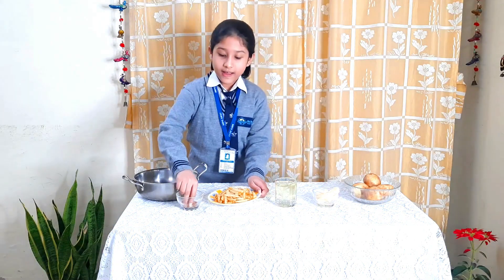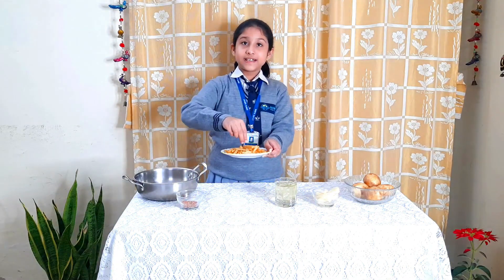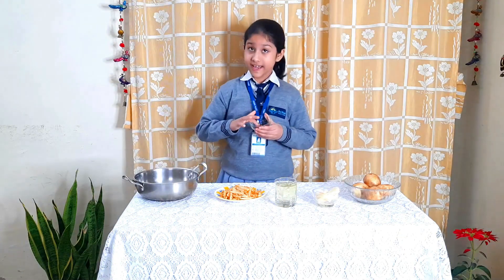Sprinkle some mixed spices on top, which contains two grams black salt, two grams normal salt, one gram black pepper powder, and half gram red chili powder.